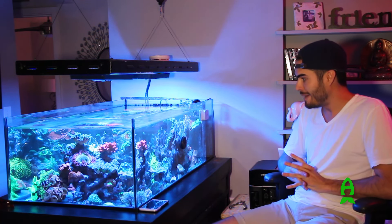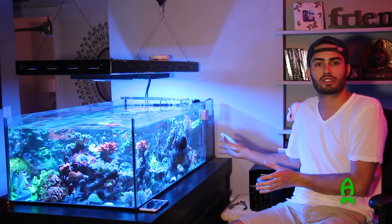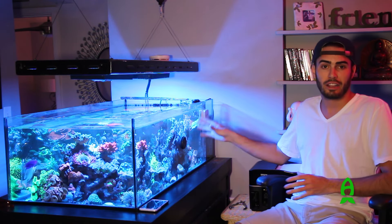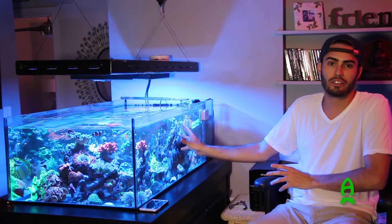I'm not a big fan of the frag culture — as in people buy a frag, wait until it spits out a nub, and completely decimate it just to try and make another frag to make money. This tank is basically the untouchable tank. Once I put a frag in here, until it's a full colony — and when I say colony, I mean the size of your fist — it's not going to be touched.